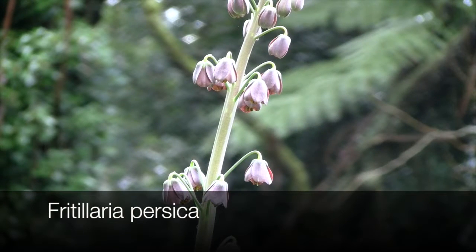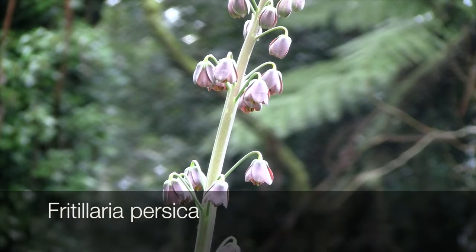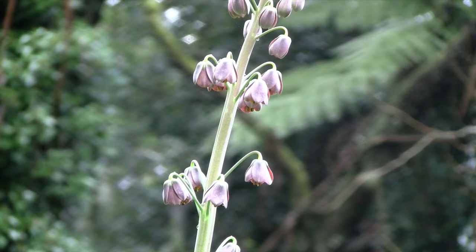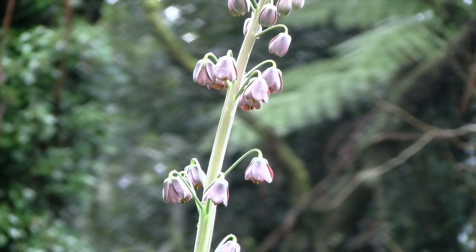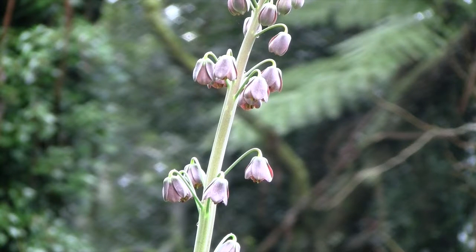Fritillaria persica is commonly called the Persian lily. It's from southeast Turkey right through to Syria, Israel and Iraq. It's tall growing, reaching about one meter or three feet in height. The flowers are a plum purple color, however there are a number of cultivars with different colored flowers. It grows well in full sun to part shade.